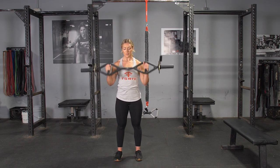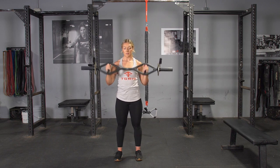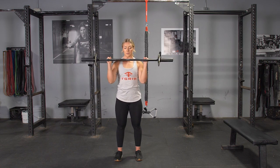From here, bring your elbows underneath your hands, press overhead until your arms are straight, then lower to your shoulders and extend back down and repeat the exercise.